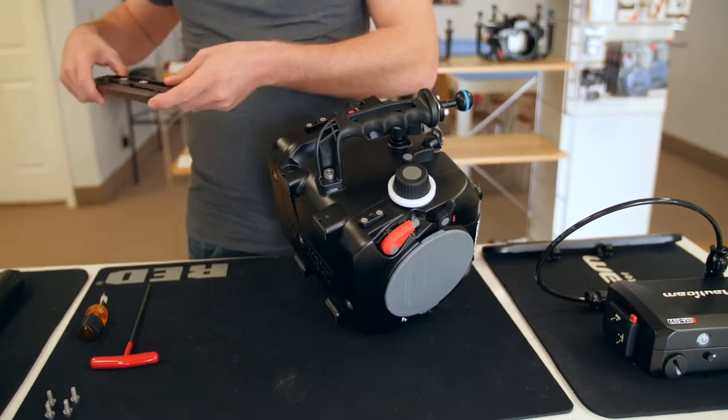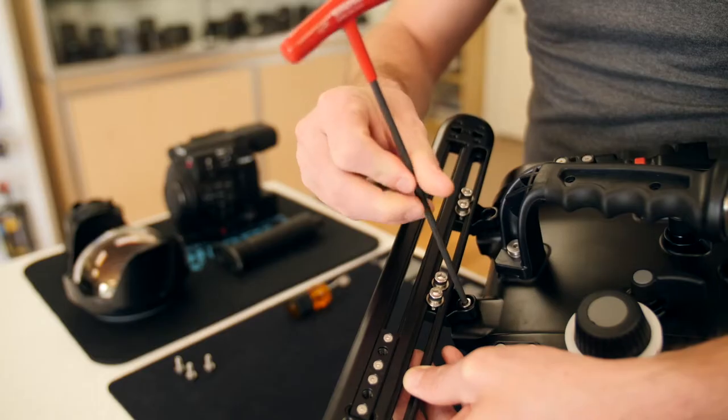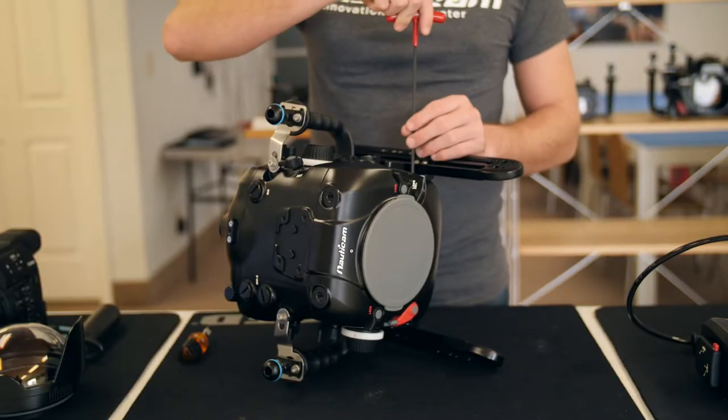If you're using the included skid rails, you'll first want to start by attaching these to the housing. Thread the four M5 screws into place to secure the rails onto the housing.